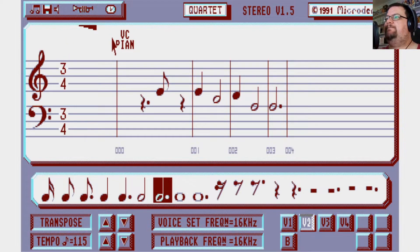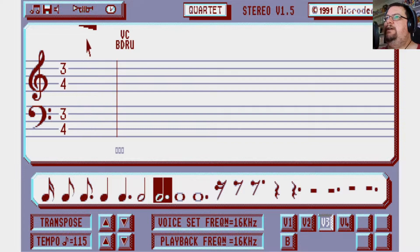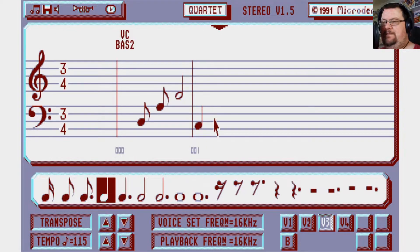We're starting to get something. Let's go to voice number three — this is our bass line. Let's use a different sound; let's try bass two. The musical score notation in this is very rudimentary — it doesn't do things like ledger lines or beam notes together. But it's sufficient for our purposes, sufficient for getting a basic piece of music put together.